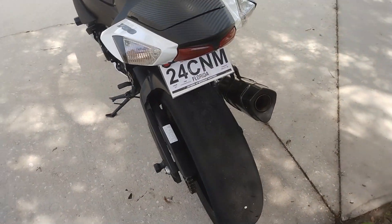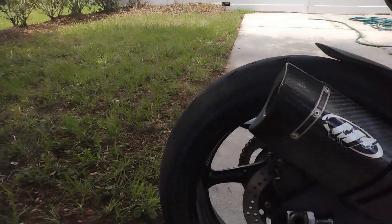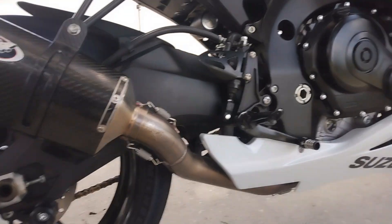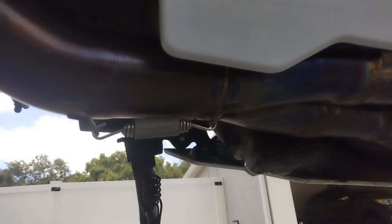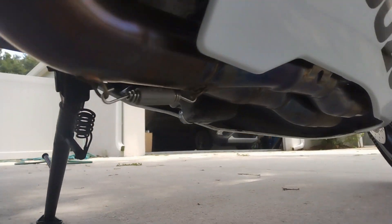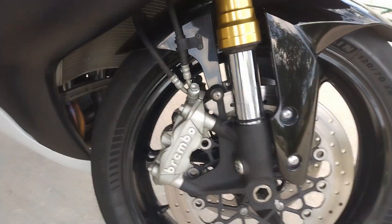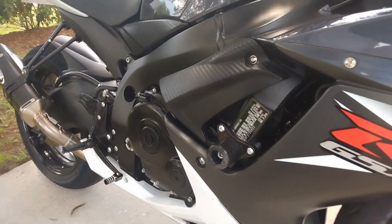She's on a set of Michelin Power Cup 2s. It's an M4 full exhaust — there's no cats under there at all. I'll get in there for you. Got Grimbos frame sliders.